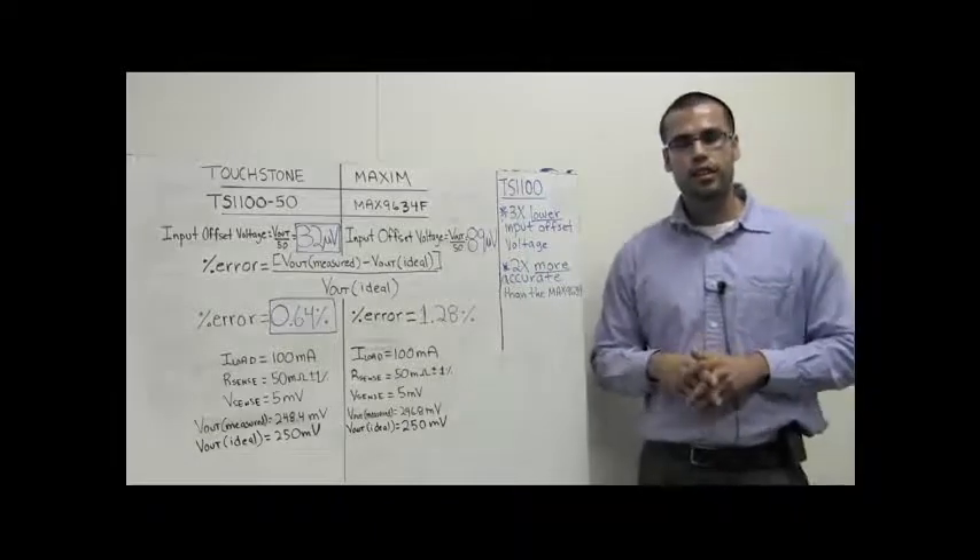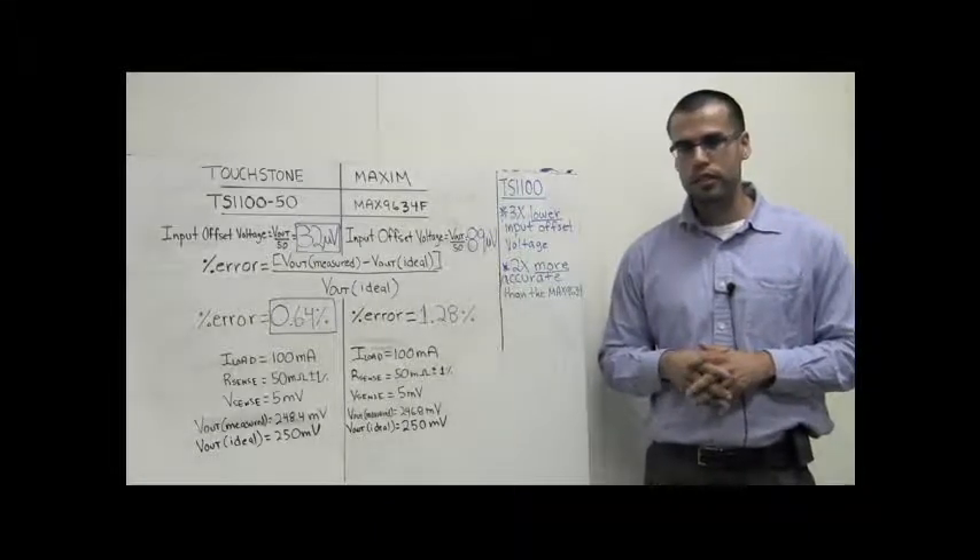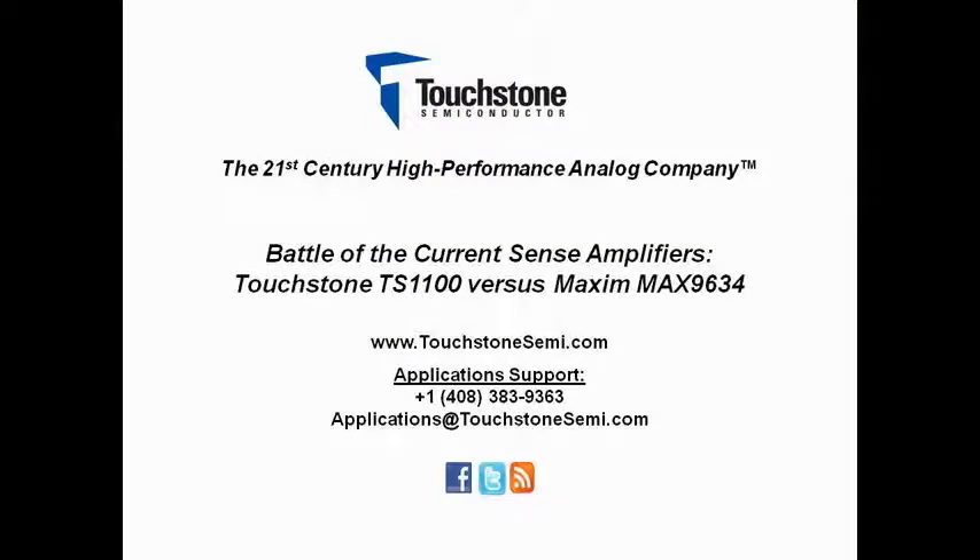This is Javier Solorzano, Senior Applications Engineer at Touchstone Semiconductor. Thank you for watching. The preceding applications video was brought to you by Touchstone Semiconductor Incorporated, the 21st Century High Performance Analog Company. Please visit us on the web at touchstonesemi.com, call or email our application support line at 1-408-383-9363 or at applications@touchstonesemi.com, like us on Facebook, or follow us on Twitter.